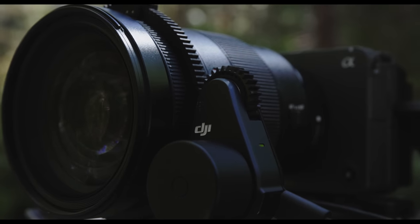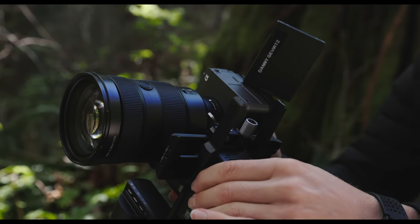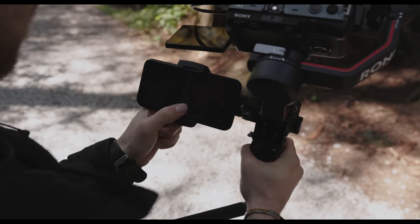It's also got the updated follow focus and the Raven Eye transmitter — all that cool stuff, which I tried out. Works really well. If you want to pull your own focus, it's great. I personally want as little extra gear as possible, so I'm going to rely on the autofocus in my Sony FX3. But it's good to know those accessories exist, fit well on the RS3, and work well with it.